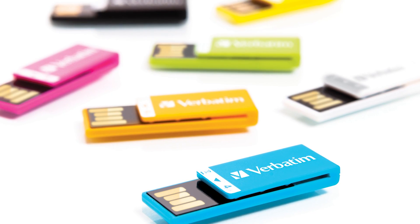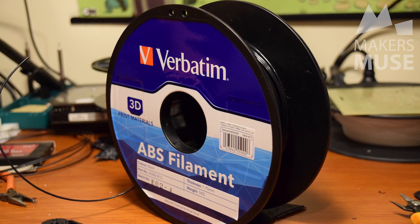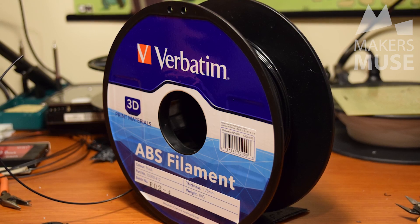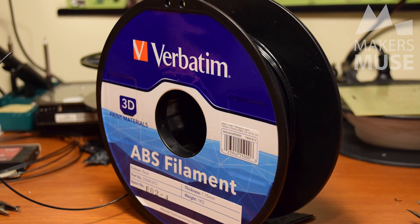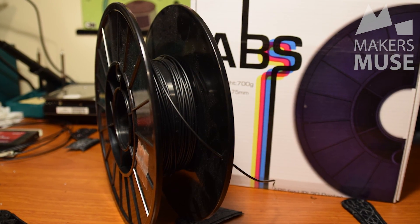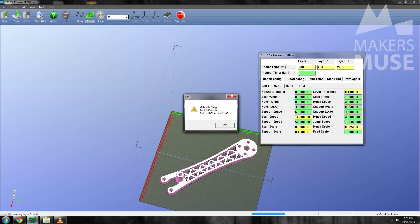Many of you will be familiar with Verbatim as a company for producing data storage devices like SD cards, but 3D printing materials is a new venture for them. We sell the filament at 3D Printing Studios and I borrowed a roll to test on my UP Mini and see how it performs. The roll I've got is ABS at 1.75mm diameter and it's black. I wanted to compare it versus the UP brand black at stock UP temperatures.